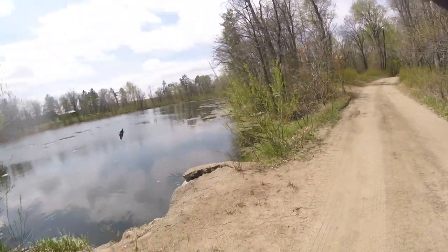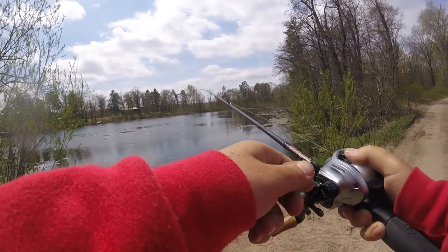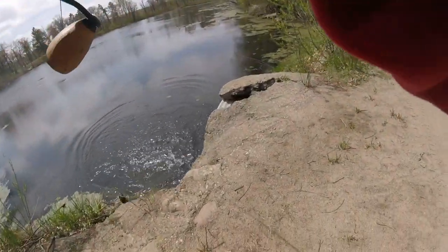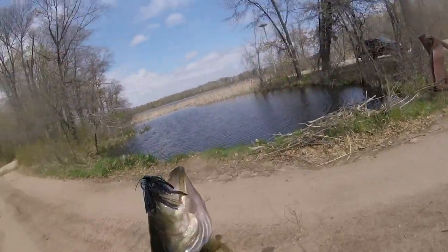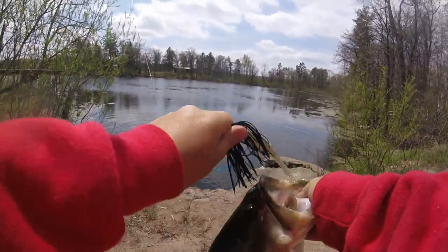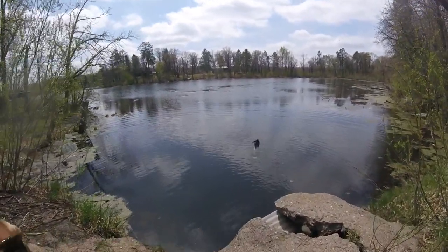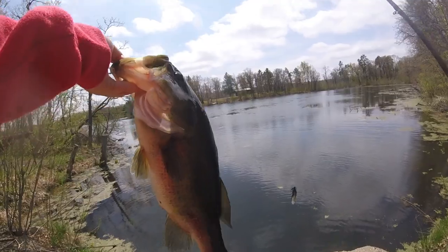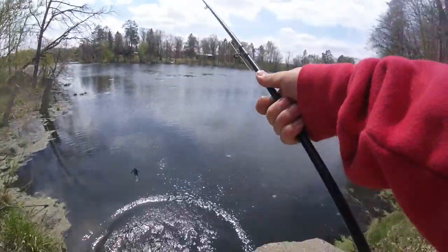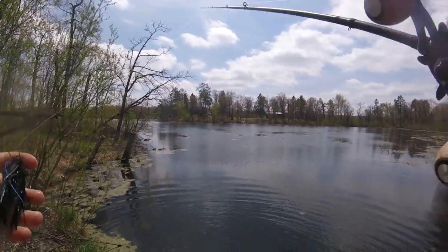There's a brick bass right there — I think it's spawning. Not even fooling. Got one! First fish of the day and that only took two casts. Oh my god, it's a freaking lunker! Second cast. That's a freaking three-pounder. That is sick. What an awesome start to the day. First freaking fish of the day and it only took two casts.